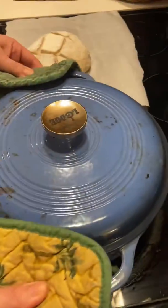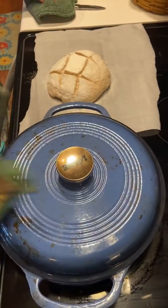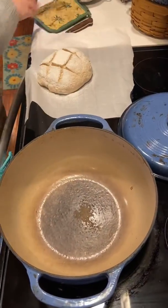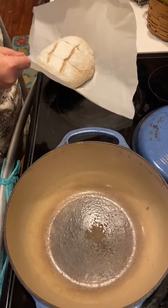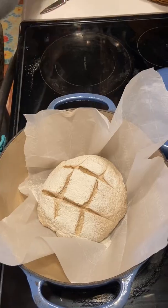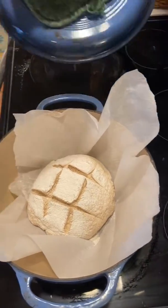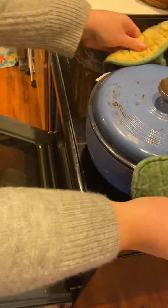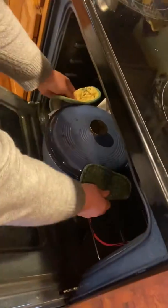I'll go ahead and pull this out. It's mega hot. I'm going to move as quickly as I can. Cover it up and get it back in the oven and I'll be back in 25 minutes.